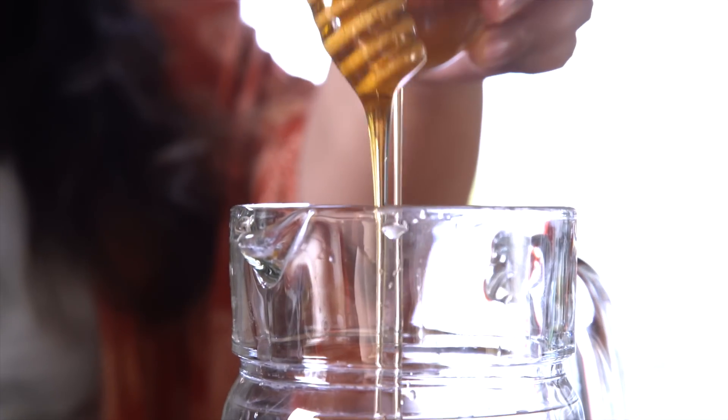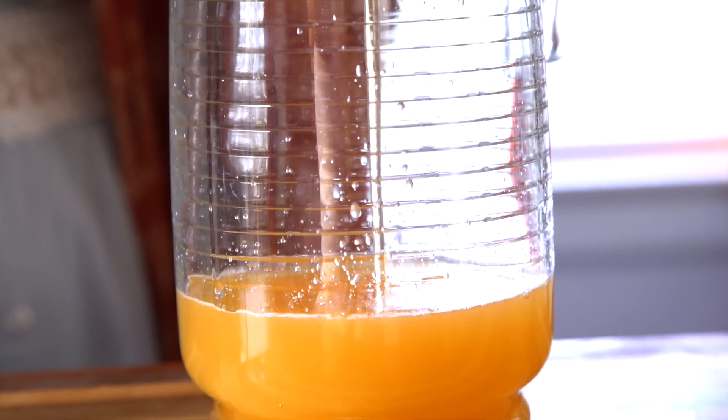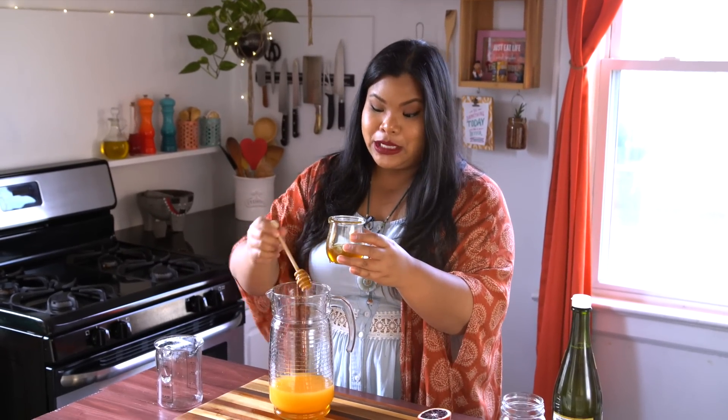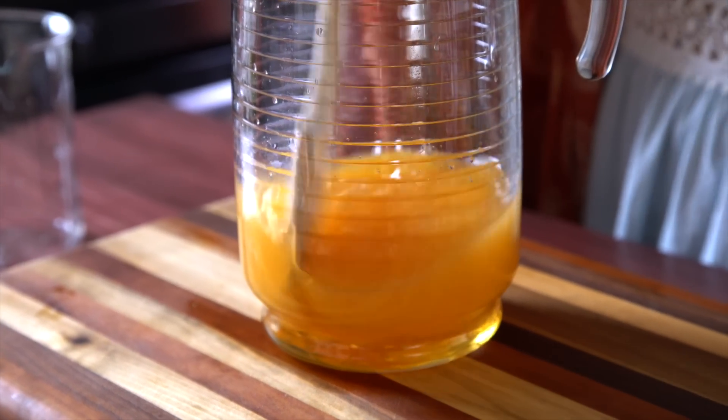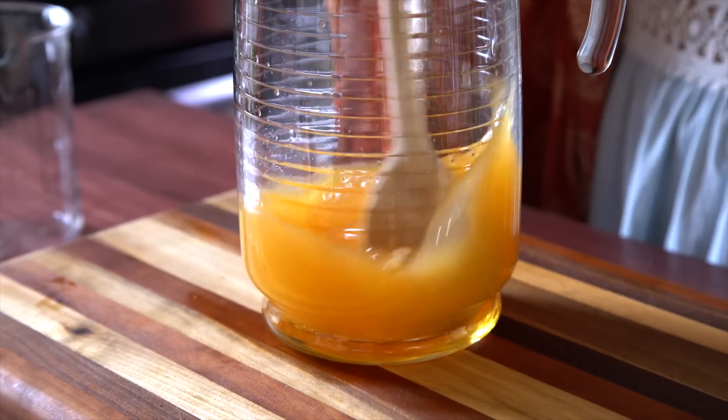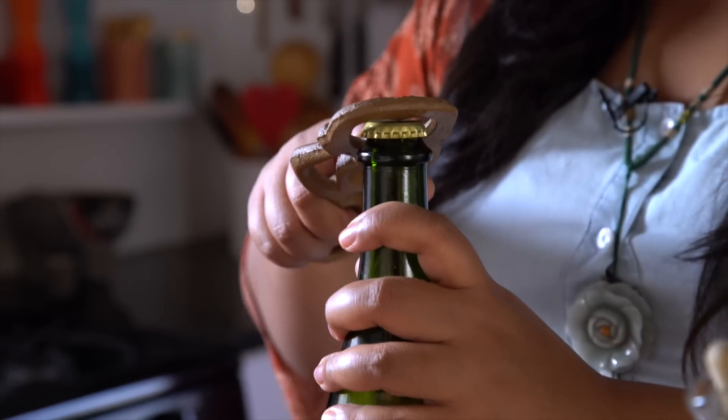My sweetener of choice is honey. The great thing about this recipe is that the quantities are totally up to you. If you like it sweeter, you can add more honey or any other sweetener of your choice. Give that a good stir until the honey really combines with the orange juice and the water. Now for the bubbly.